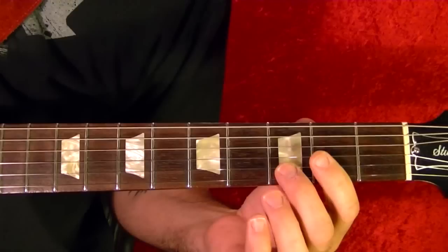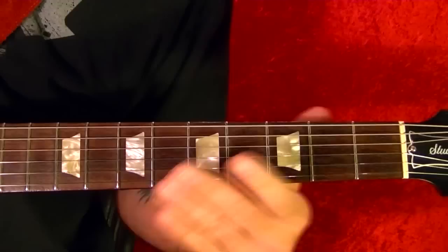Hi, I'm Bobby Crispy. This video is part of my guitar lesson series. Today I'll show how to play Bad Moon Rising by CCR, including the solo.